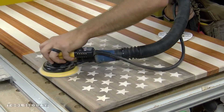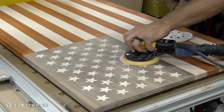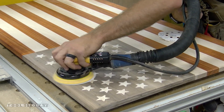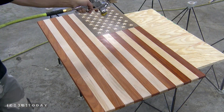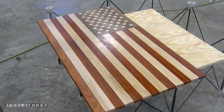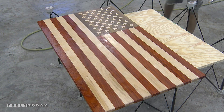A quick sanding with 80, 150, and 220 grit paper brings the stars flush to the flag and the entire flag nice and smooth and ready for finish. I spray on 4 coats of semi-gloss lacquer with an HVLP gun hooked up to my air compressor. I make sure to get the edges on each pass.